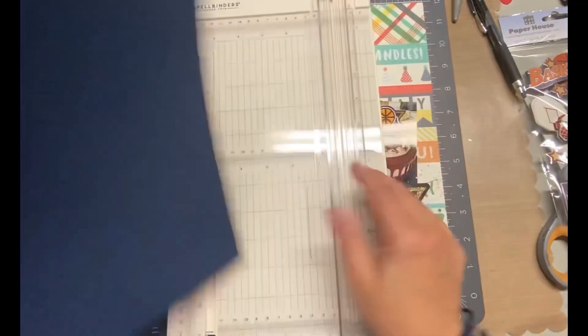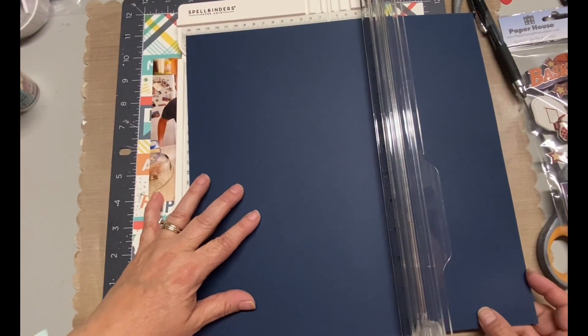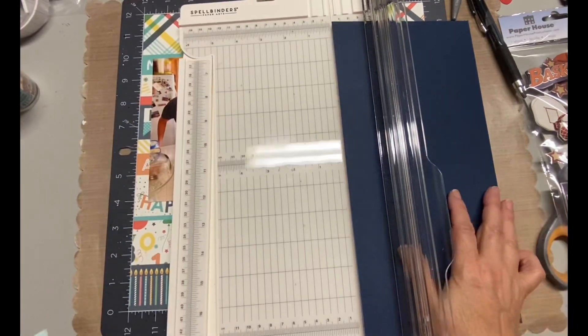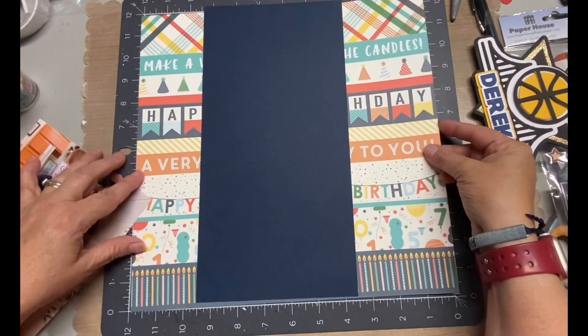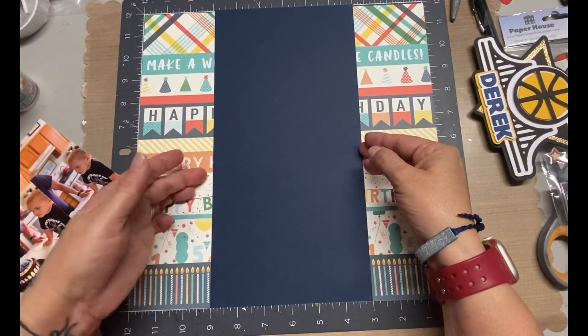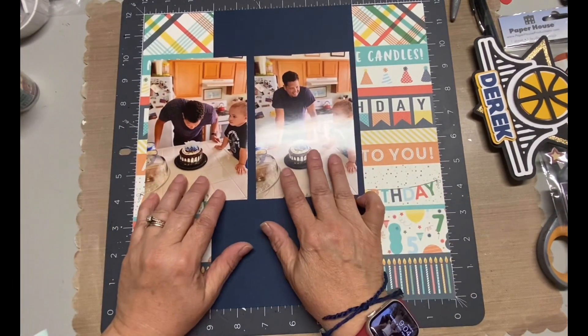All I did was cut this 12 by 12 inch blue paper right in half at six inches and then I added that to the page. That was all of the paper that I needed for this layout. It's actually a pretty simple layout, which I like because I like to focus on photos. I tell a little of the story and try to use some cute embellishments without overwhelming the page.